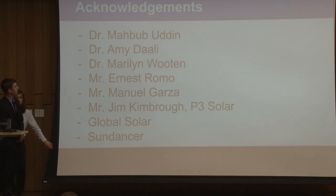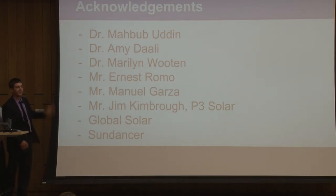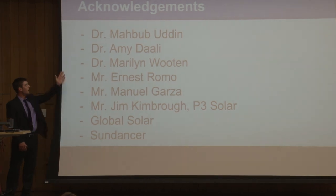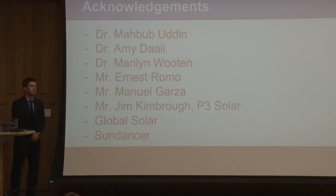We'd like to thank these individuals for helping us out, and give a special thanks to Dr. Mahbub for advising us throughout the process. Are there any questions?